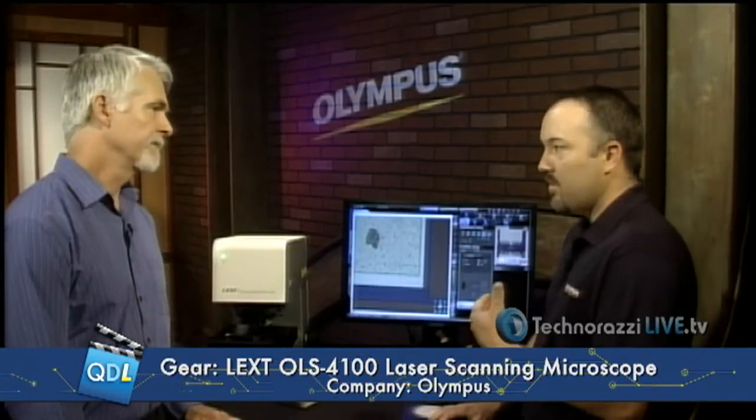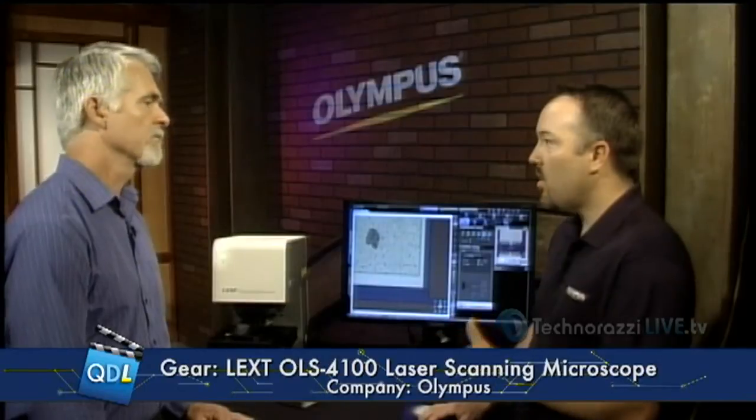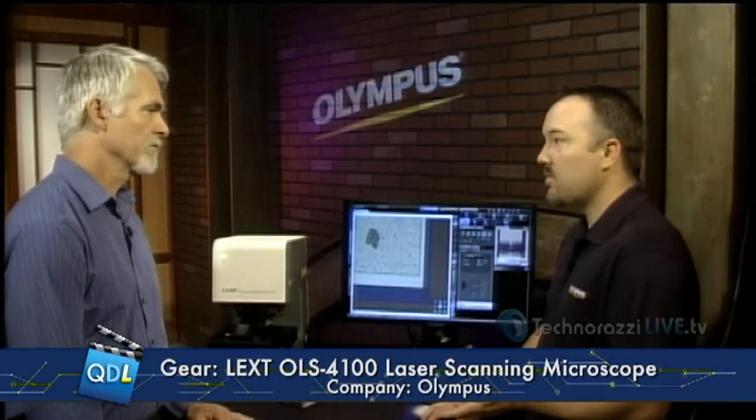Well, like Mike said, I'm here with Rob Bellinger from Olympus, and this is the OLS4100 — this is a microscope, is that right? Yes, it's a laser scanning confocal microscope to be exact. It's a precision measuring tool capable of very high resolutions and high magnifications as well. It's situated in the R&D and quality control type areas for its use.